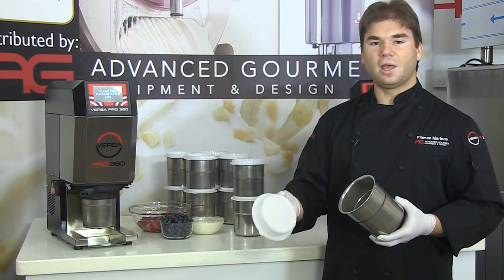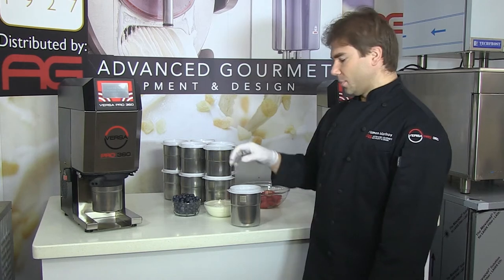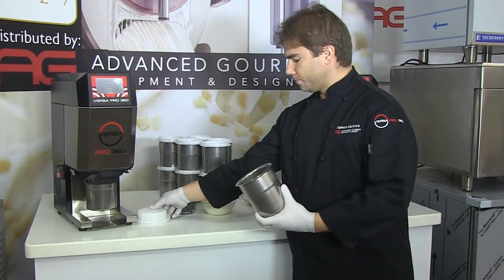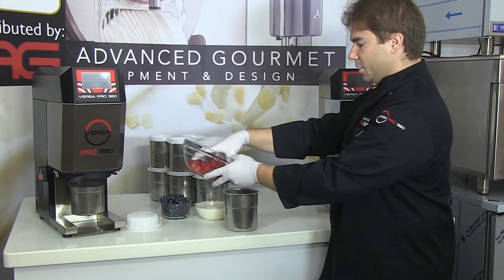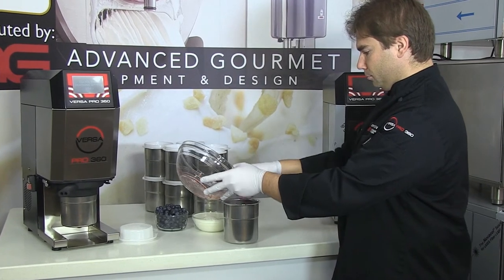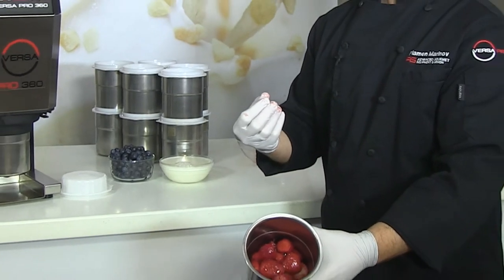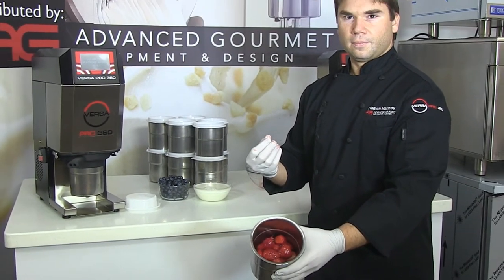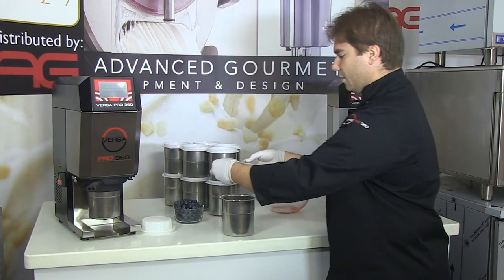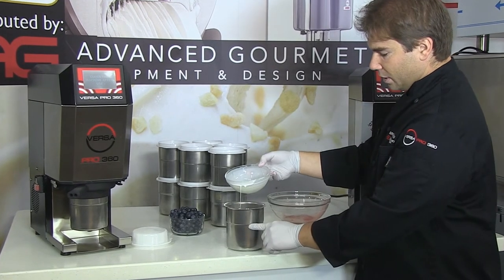Plus these lids are very heavy duty. Let's make some strawberry ice cream. I will take my universal beaker, remove the lid, and I will place my strawberries in it. I will take my ice cream base that I have already prepared and I will cover my strawberries up to the line.